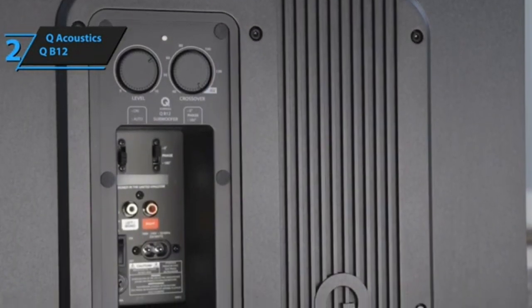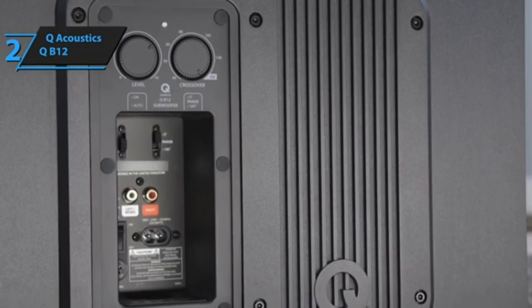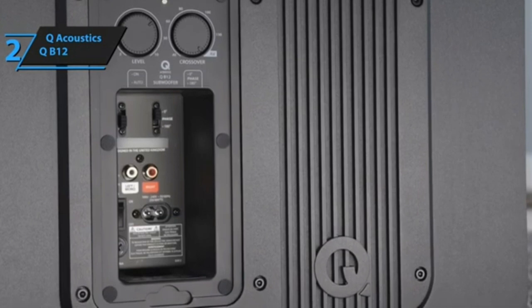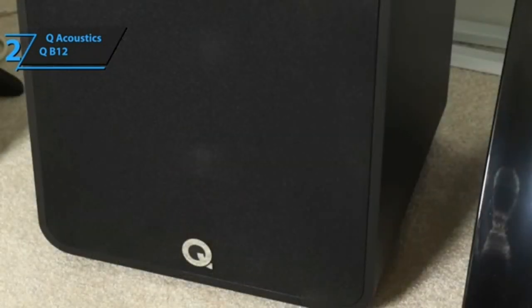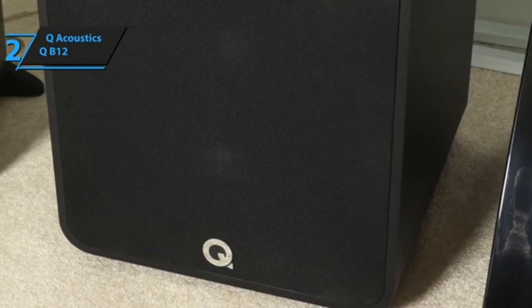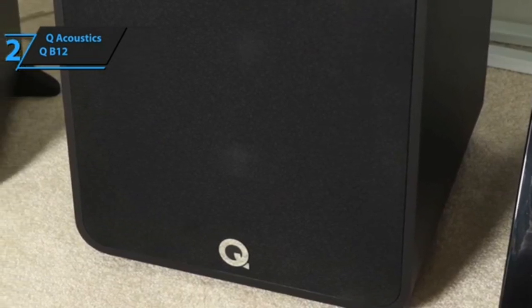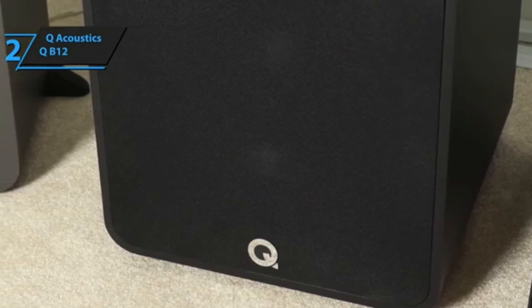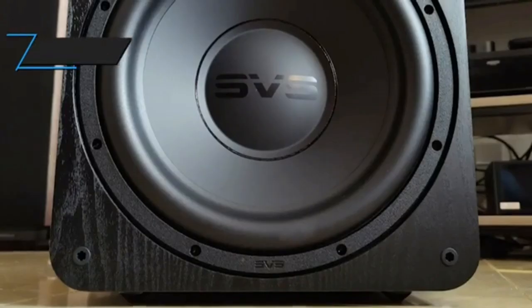The QB12 is almost cube-shaped and pretty big, so will take some hiding if you want it completely ignored. Part of the beauty of the smaller model that comes as standard with the 3010i and 3050i 5.1 cinema packs is its slimline design — you can slot it tidily among the front three channels or even beneath the sofa. The QB12, on the other hand, is liable to stick out, hence the need for space.